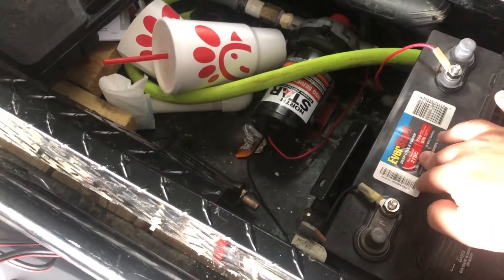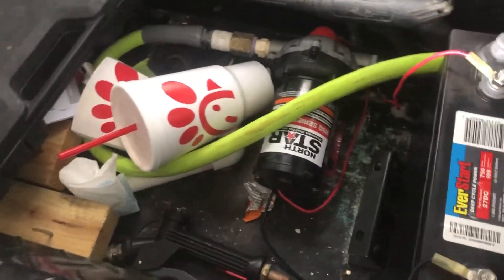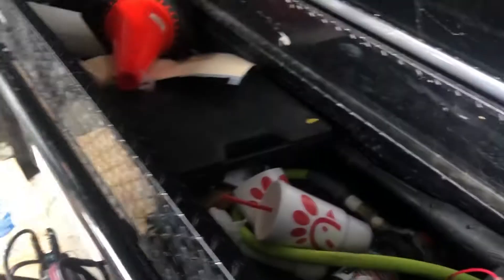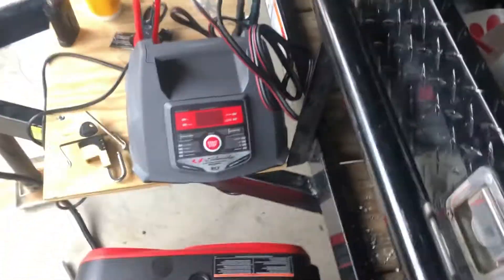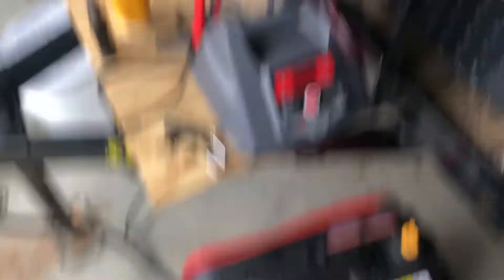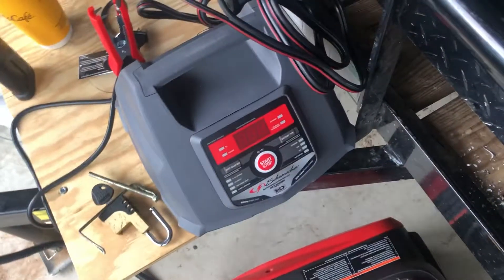Here's all my junk. This is my deep cycle battery, and that is my 12-volt pump next to some Chick-fil-A trash. I've got my switch mounted down here to turn it on and off. The way I charge it — I'm in a storage unit so I don't have access to any power, so I've got this regular old battery charger and my generator here. I really don't charge it that much; the battery lasts quite a while. Sometimes while I'm on the job I'll just turn it on for a little while to give it a little charge.